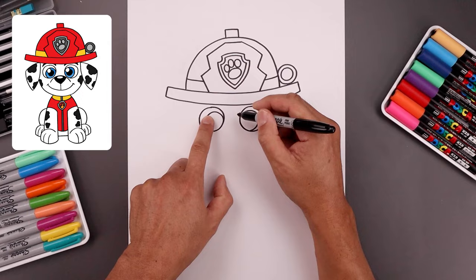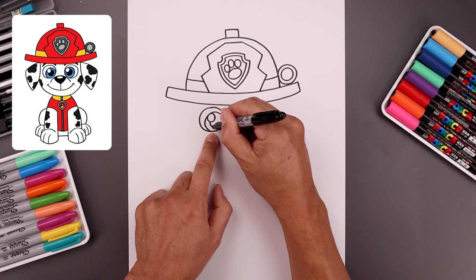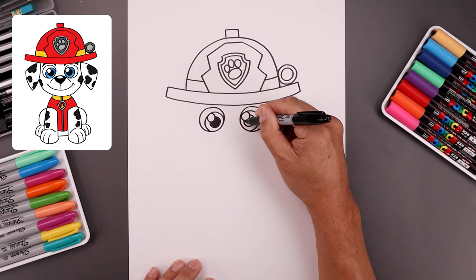Let's add a small highlight circle on the top left side of each eye, bringing this in and then back out. And I'll draw another small circle in the center of the iris, going in behind the highlight for the pupil. Let's fill the center of the pupils in black.